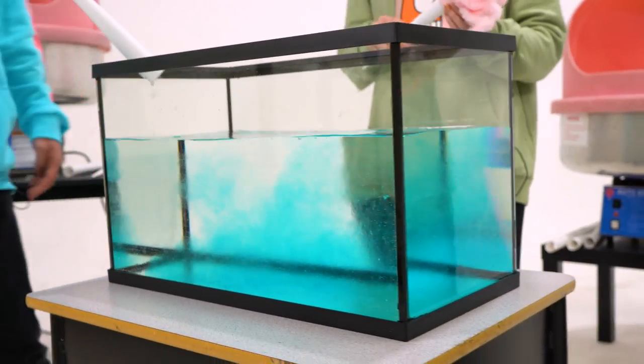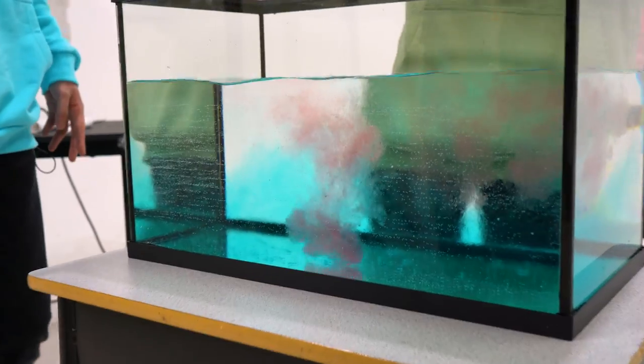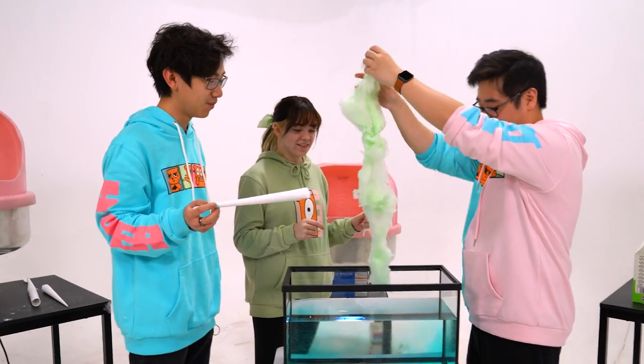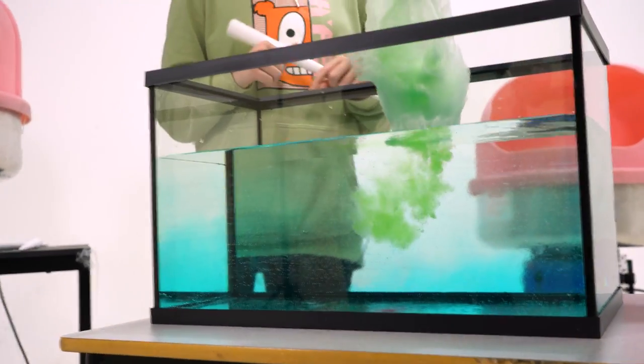That's pretty cool, that was pretty sick. I want to do it. Oh this is sick bro, science experiment. Paul why are you trying to be fancy with it? Because I am fancy. Look it's just dissolving. Look it's going. Whoa that's sick bro.